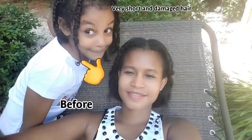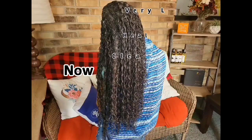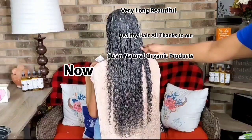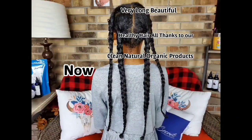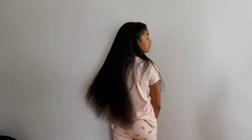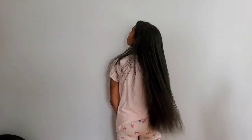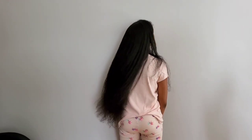This is how short Sonia's hair was in 2016 after years of damaging her hair and not knowing the right ingredients and products to use. Thanks to all DIY natural ingredients, this is how long her hair is now. I try to do less with her hair nowadays because I'm happy with the length and the health of her hair.